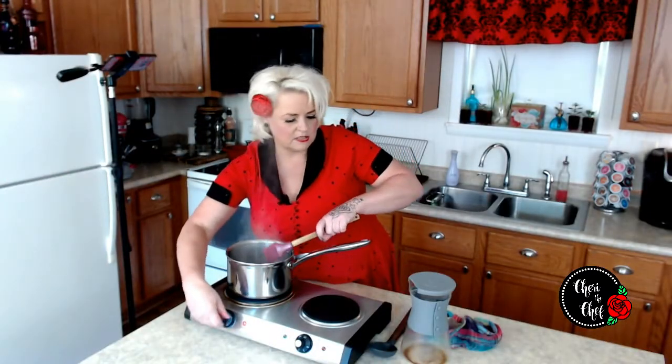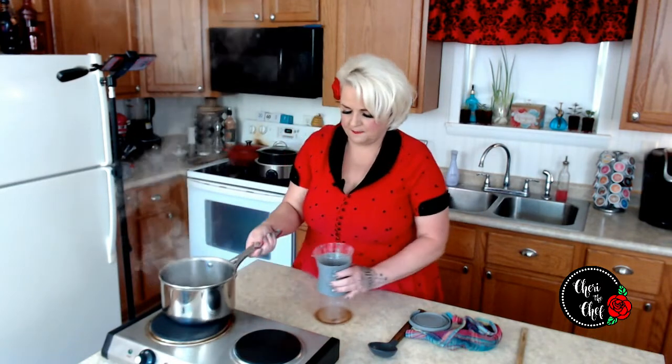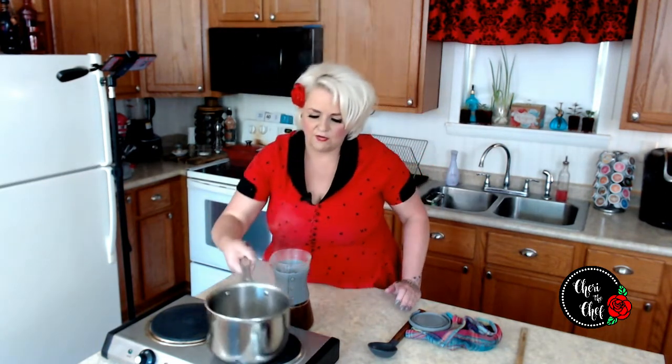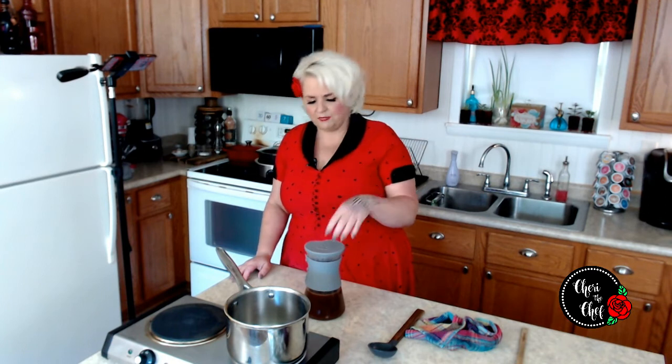So I'm going to take this off the heat and pour it back in the container. Since the coffee has all the caramel and sugar in it, it's already going to be sweetened, so I don't need to add any sweetener. I'll let it sit in the fridge until it cools off, a couple hours or so, and then I'll probably mix it about one part creamer to three parts coffee — though I always kind of taste it as I go.